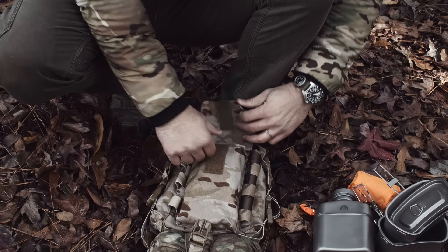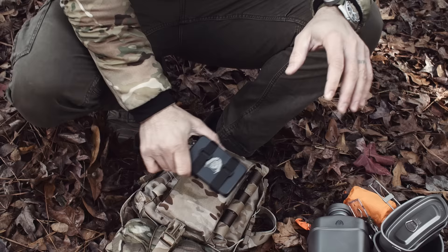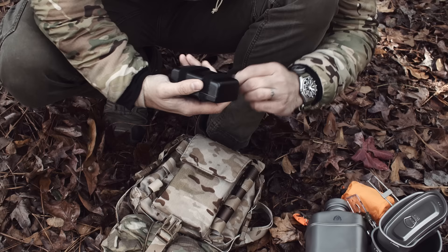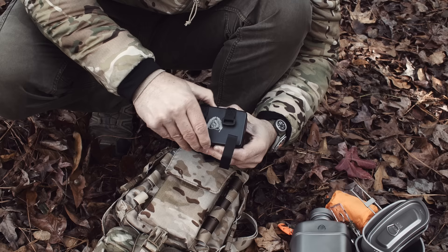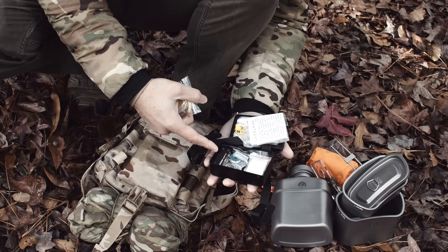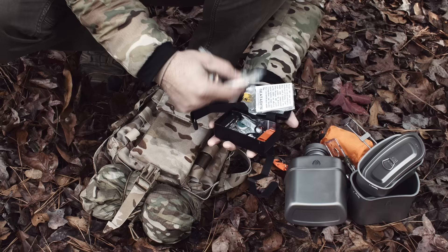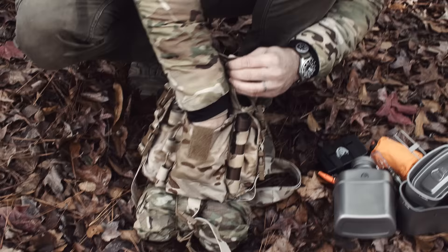I also have a whistle and a compass for navigation. We have our AE austere environment survival kit — a small combat kit. In a bug out situation I'd probably take this out and put it in my pocket. Inside we've got pretty much all the essentials: redundant navigation, water purification tablets, a bag to carry extra water, cordage, snares, a small Leatherman, a compass, tinder to make fire, a flashlight, fishing gear, and a ferrocerium rod.